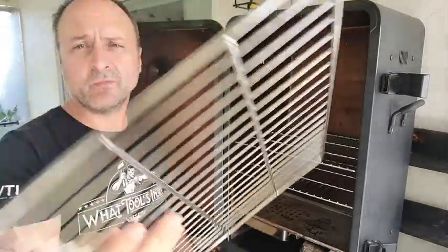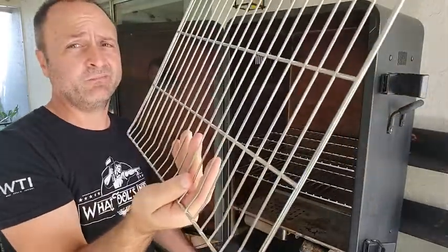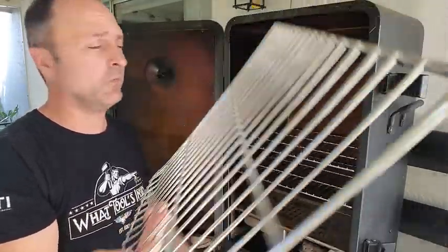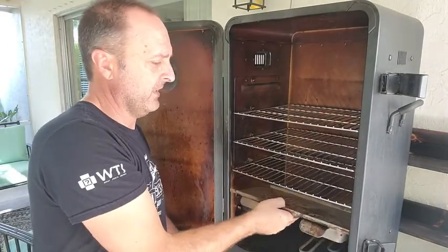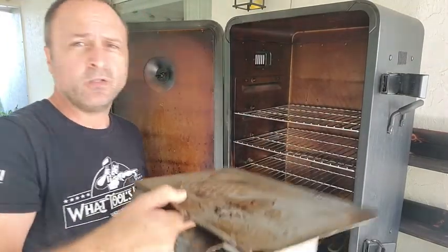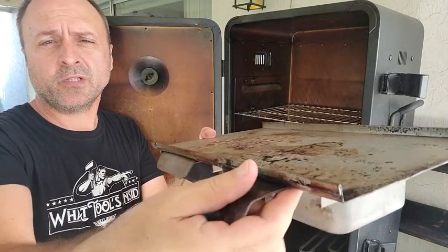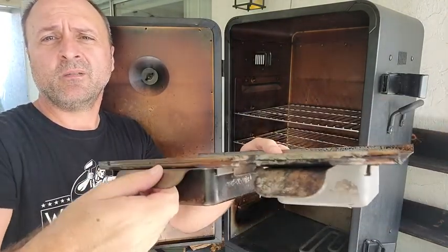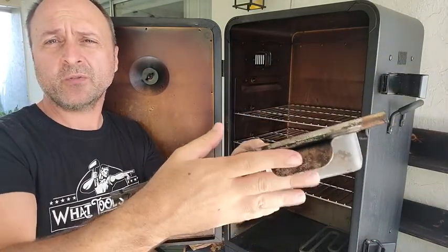The size of the grills is small enough that you can just throw them in a dishwasher, and it keeps these things clean. Look at these — it's like they're brand new. Easy to remove. It also comes with a tray at the bottom — that's your wood chips and your liquid.